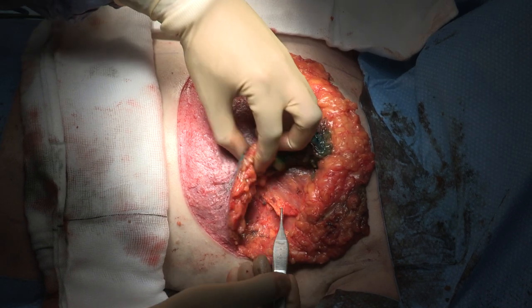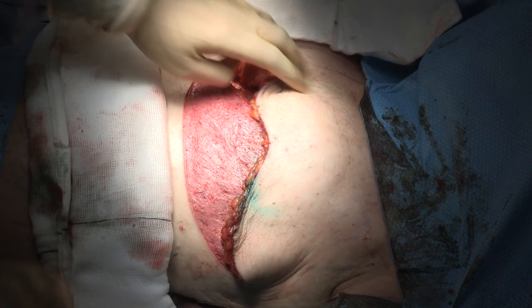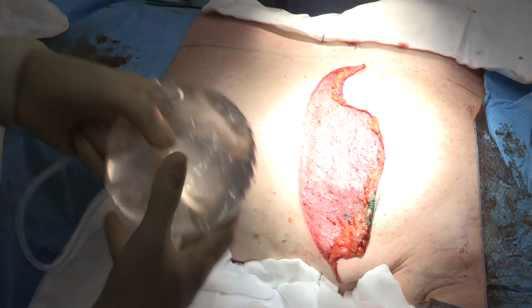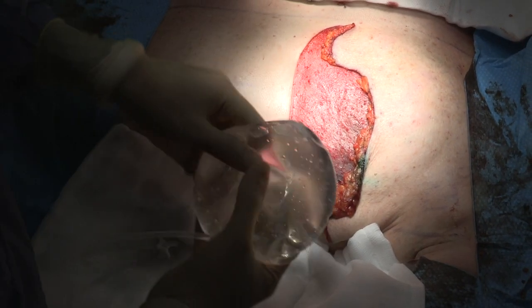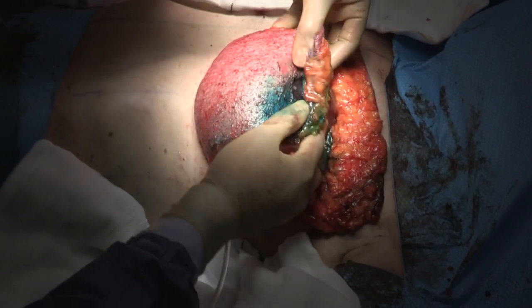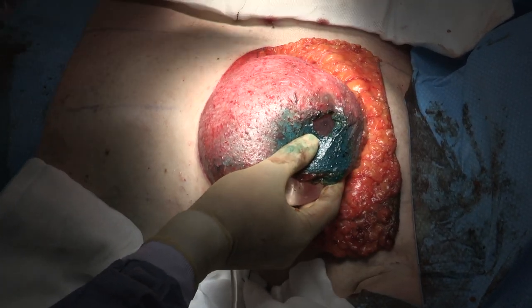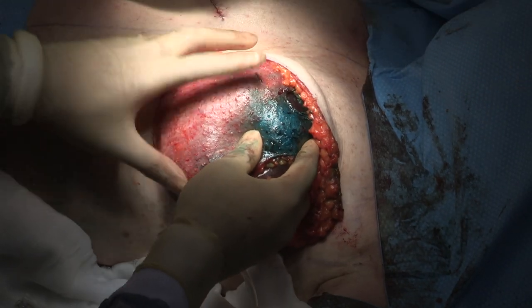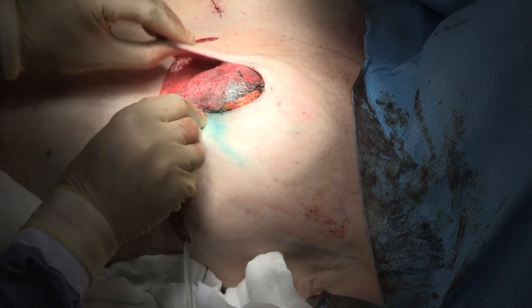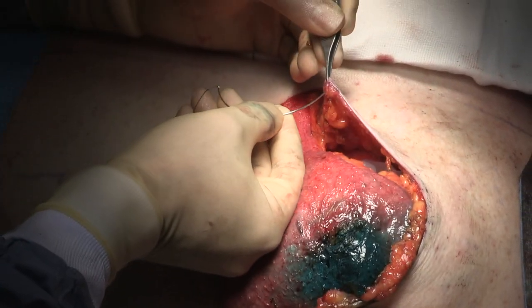You can see the intended pocket for the implant. The sizer is being prepared. I'm using the sizer to determine the size of the implant needed to give her the best symmetry. This patient had large ptotic breasts and wanted to be smaller, and therefore we have been able to perform a single-stage pre-pectoral implant breast reconstruction along with contralateral breast reduction for symmetry.